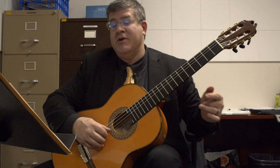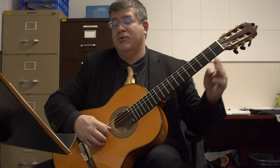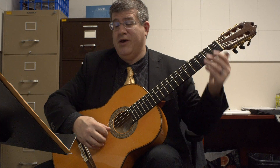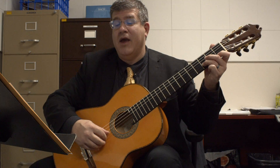Eight measures: two, three, four, five, six, seven, eight. Here you go.